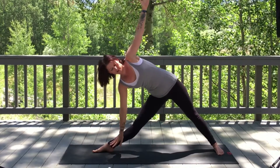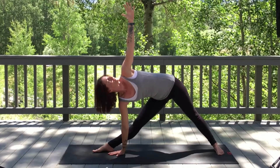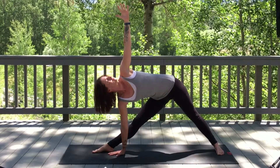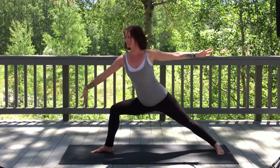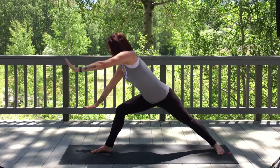You might want to place the hand onto the shin, or if you make it all the way to the mat, we're aiming to take the gaze up to the thumb. Three more breaths. On an inhale, bending into your right knee, find your Warrior Two. Exhale, cartwheel both hands to the mat.